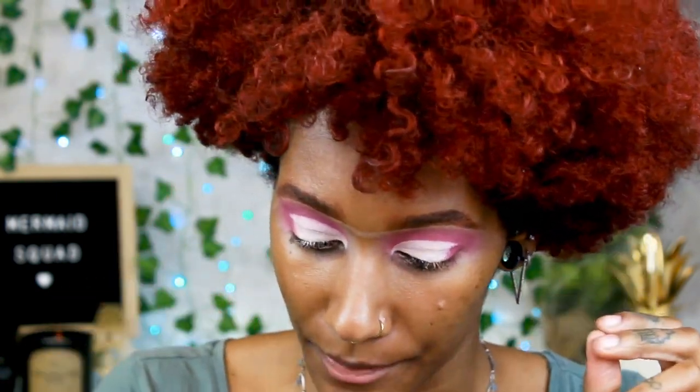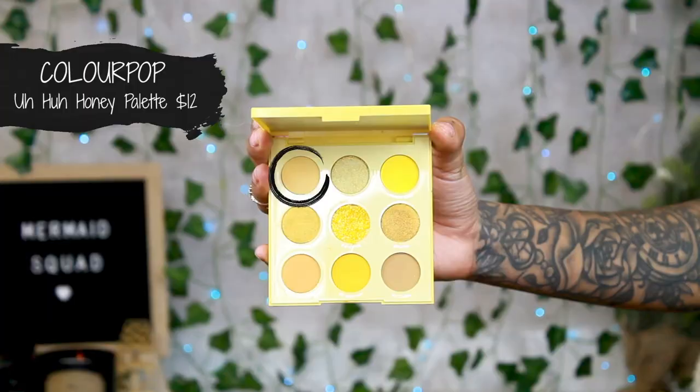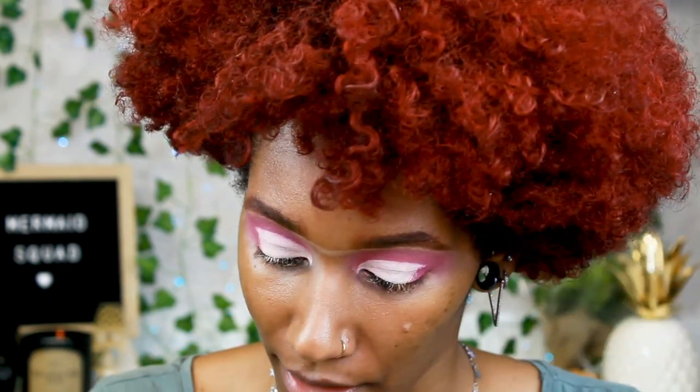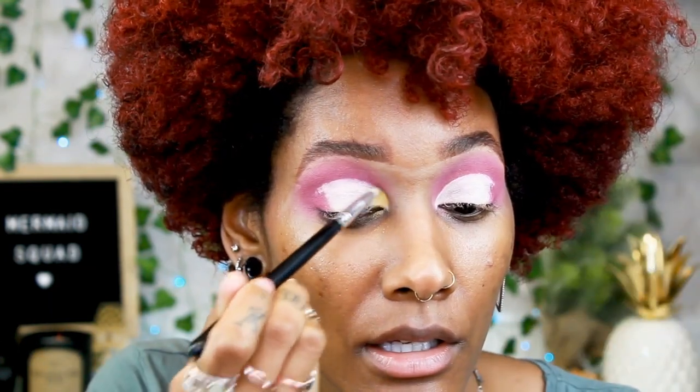I'm going to work from the inner corner out, so I'll start with a lighter shade. I'm going into the Uh-Huh Honey palette by ColourPop and use the shade Stinger. I'm going to start off with the pointer brush — it's the C513 by Crown — and then use a flat brush to really pack the color in there. We're just going to start right in the inner corner.